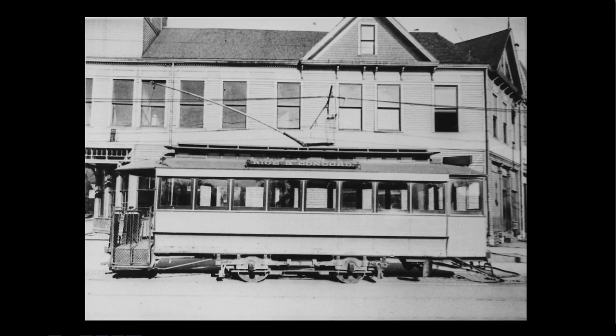Because they had a pretty big investment in horse cars — they had been buying new horse cars up to within a year or so of the first electrification — they had all these horse cars that were less than five years old. So they went and rebuilt a number of them into electric street cars. This is one of them, and they actually rebuilt it twice.